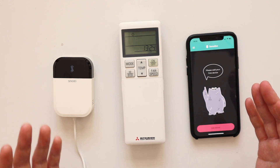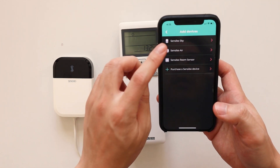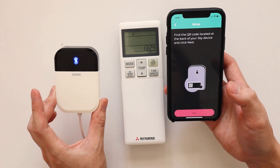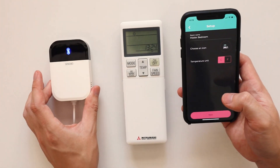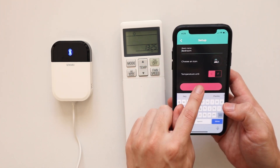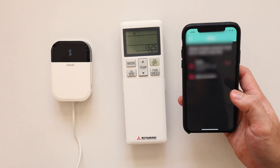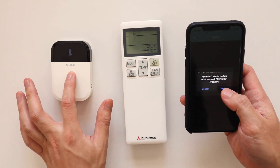Now I'll show you how to set up the Sensibo Sky with your air conditioner. First, download the Sensibo app, then go to Add Device and select Sensibo Sky. Connect your Sensibo to the USB cable — the LED will blink about once every two or three seconds. Find the QR code on the back of the device, click Next, then press to scan the QR code and the app will pick it up. Then choose your room name, temperature unit (Celsius or Fahrenheit), and your home location. This home location works with geofencing so the air conditioner can turn off automatically when you leave.